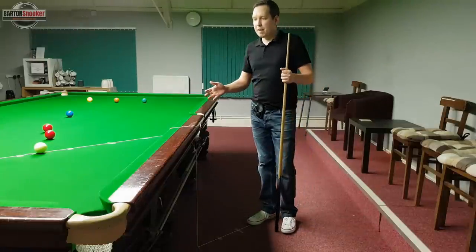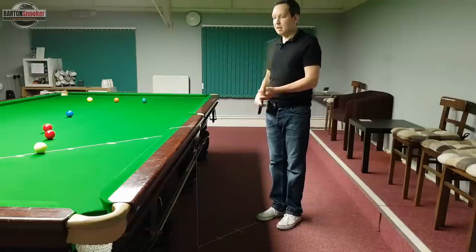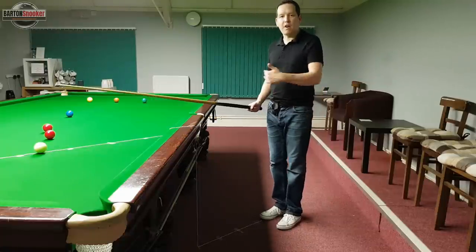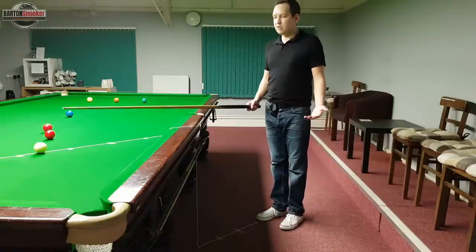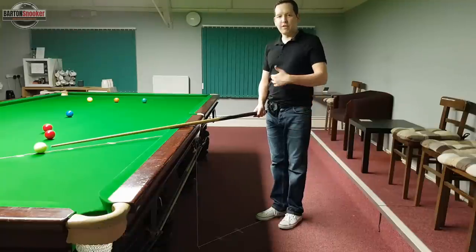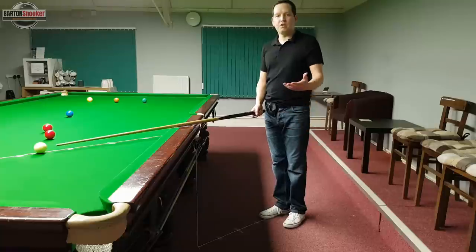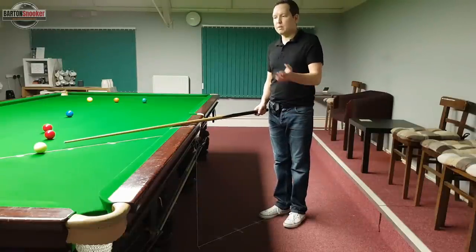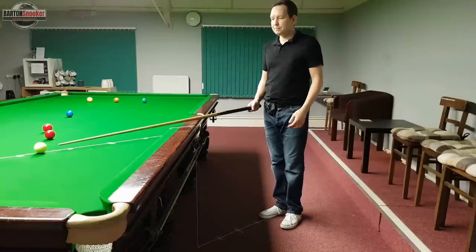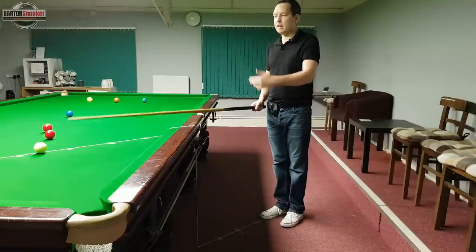A question that gets asked a lot is: how far from the white ball should you be standing before you walk in? There's no exact science or measurement. As a rough guide, stand behind the line of aim and put your cue out in front of you so the cue tip is almost touching the white ball — that's roughly the correct distance. Judd Trump has quite a small step when walking in; Neil Robertson has a really big step in. So there's no exact science, but what is important is that you stand behind the line each time and have a consistent walk-in approach to every single shot.